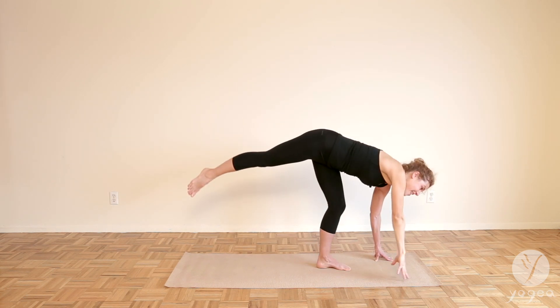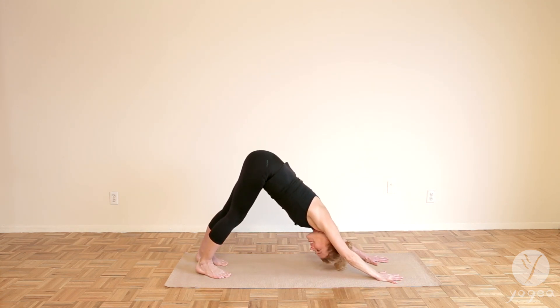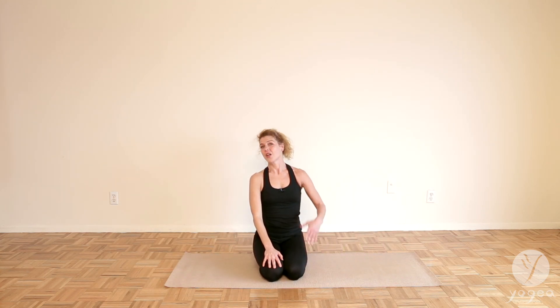And bring the hand down. Take a down dog. And of course, do it on the other side. This was Half Moon, the classical position. You can try other classical poses or innovative ones.